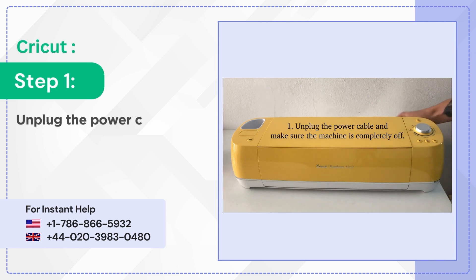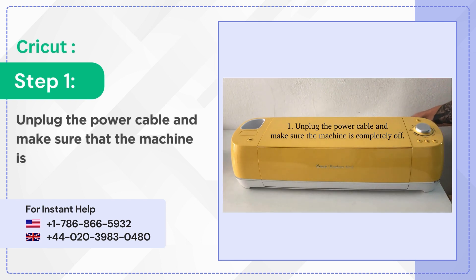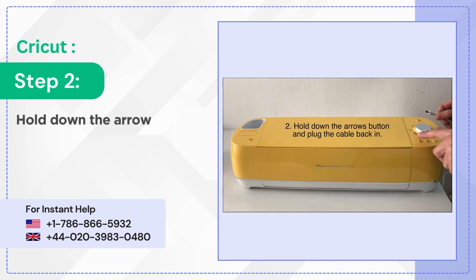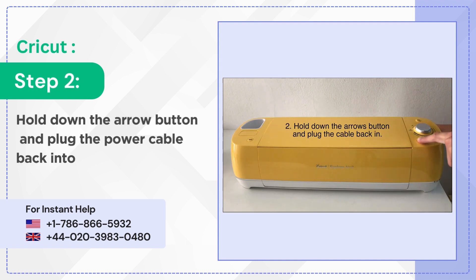Step 1: Unplug the power cable and make sure that the machine is completely turned off. Step 2: Hold down the arrow button and plug the power cable back into the machine.